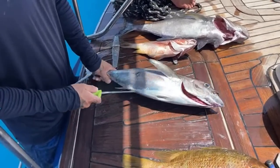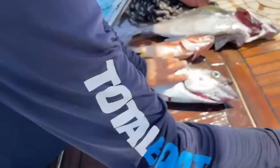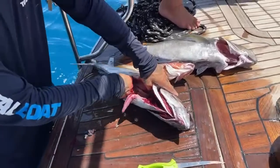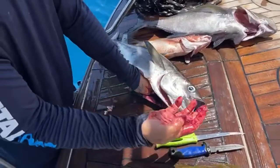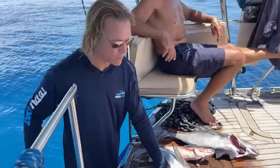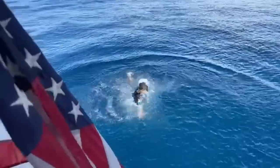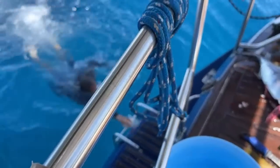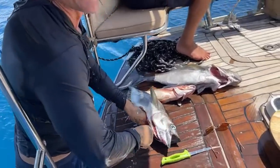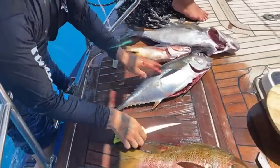First we're gonna go ahead and clean it because I don't want any of the stomach to get into the meat. I'm gonna make this one into probably sushi. Open up his belly, grab all his innards, throw them away. This is the fish's heart - you can take a bite out of that. Very irony. Okay, tuna is very very easy to clean.